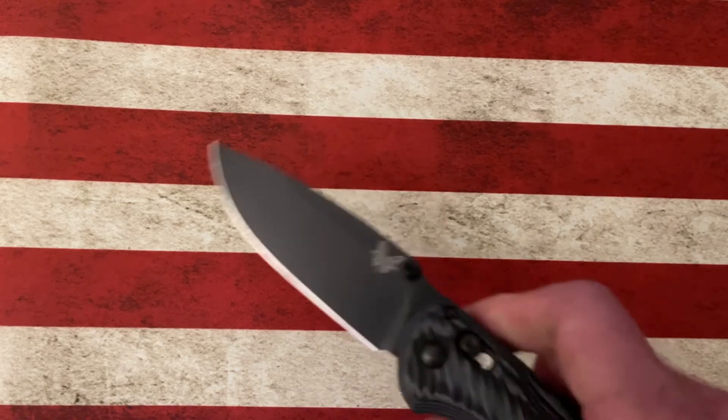Hey guys, I want to take a little time today to talk about one of the Benchmade knives. It's one of my harder-use Benchmades — one that I carry when I'm on hikes, when I'm doing work in the yard, or processing a lot of cardboard. It's a very capable knife, a fantastic knife that I can recommend. And it is the Benchmade Freek.